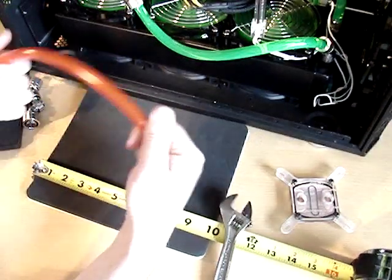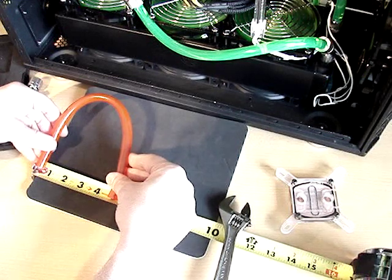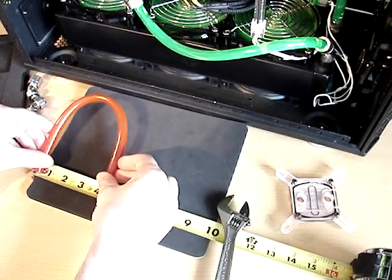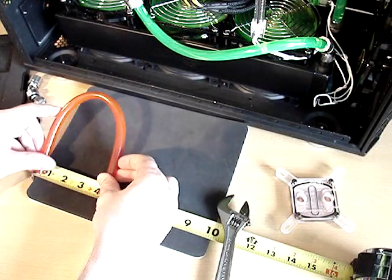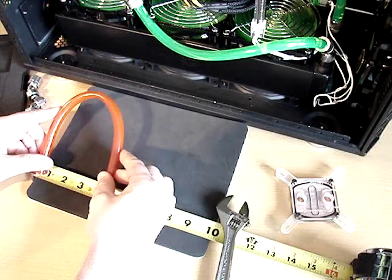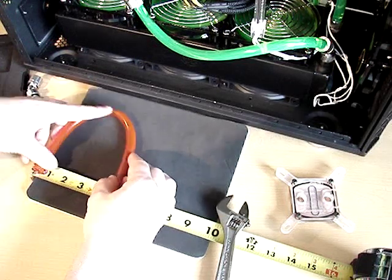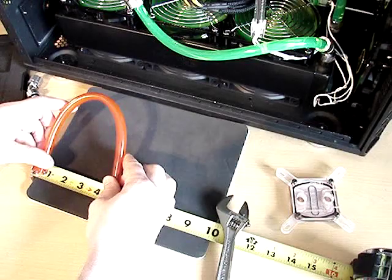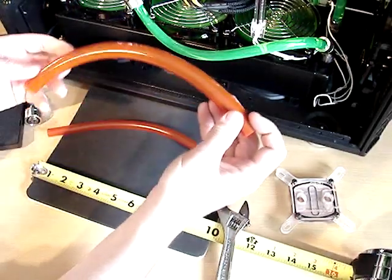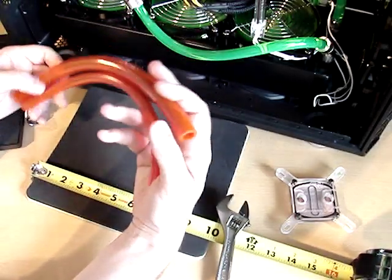Now let's see what happens with the three-eighths tubing. At six inches, no problem. At five, still no issue - I don't think there's any bend happening. If we go to four and a half, that's when the wall starts collapsing. At four, it's collapsed. So four and a half is borderline, and five is better. The difference between the two tubings is very minimal - maybe half an inch to one inch between them in terms of how tight you can bend. Performance is close, and how tight you can bend it is close too.